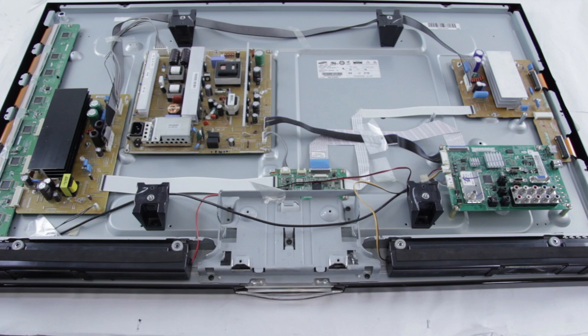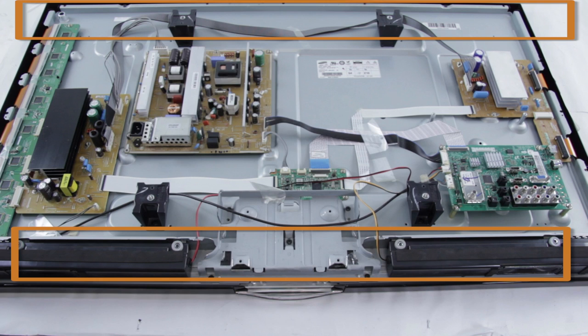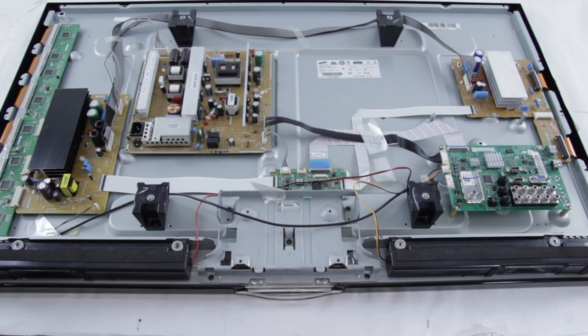In this video, we are taking a look at the address buffers on a plasma TV. The address buffers are located down here at the bottom of the chassis. They can also be located on the bottom and the top on older plasma TVs. Address buffers can also be referred to as logic buffers.